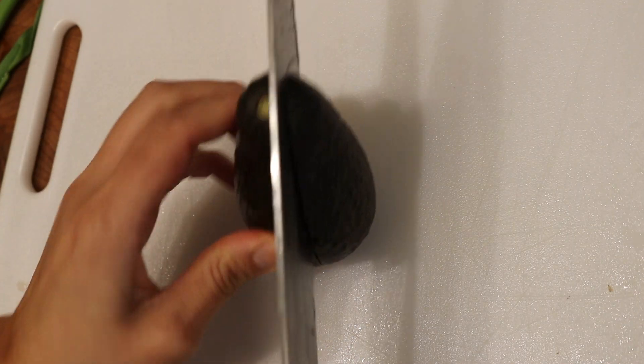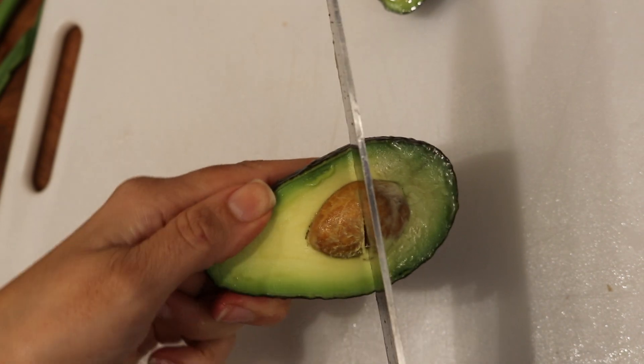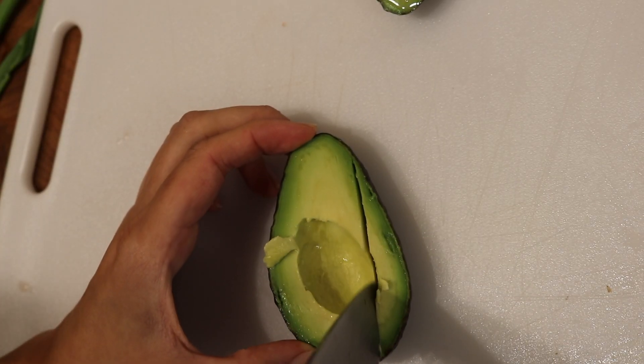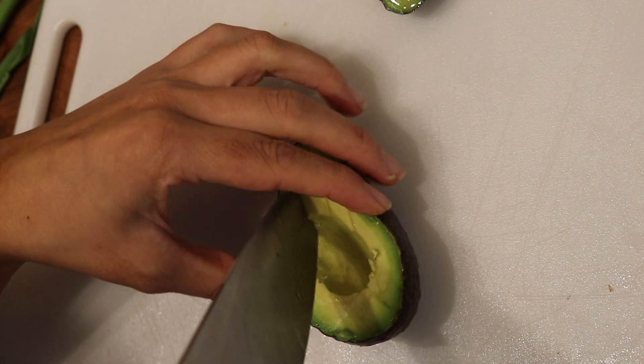Next, this tiny little avocado. I'm just going to use the bigger side to take the pit out. What I like to do is kind of like how you cut a mango — just cut little strips here and then make everything into a dice shape.